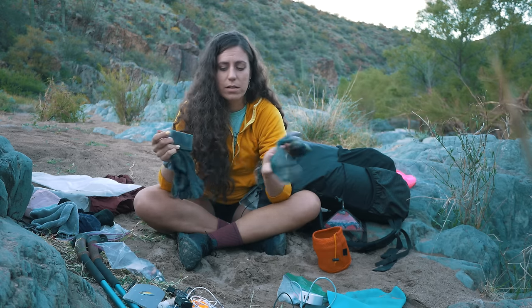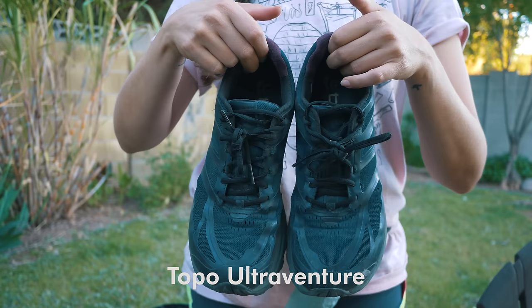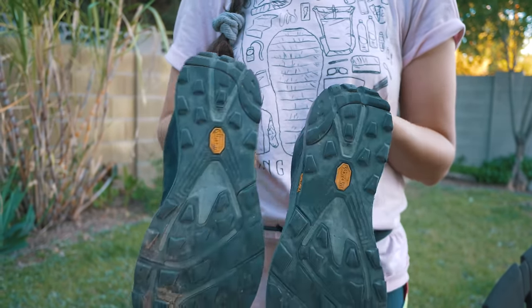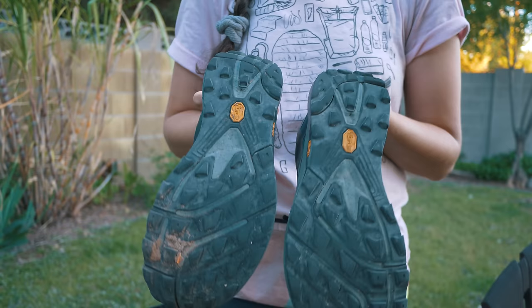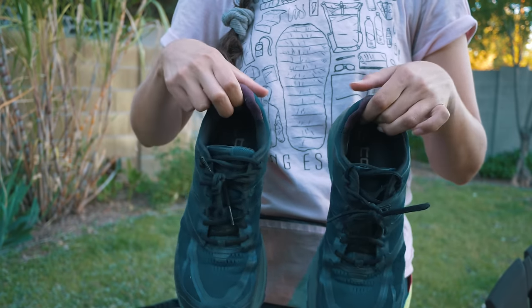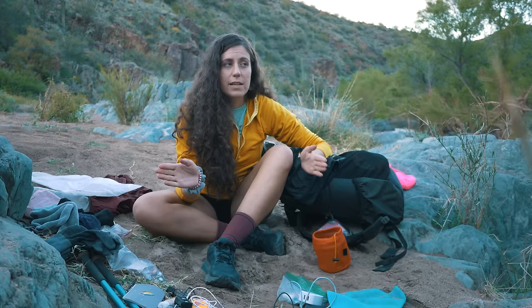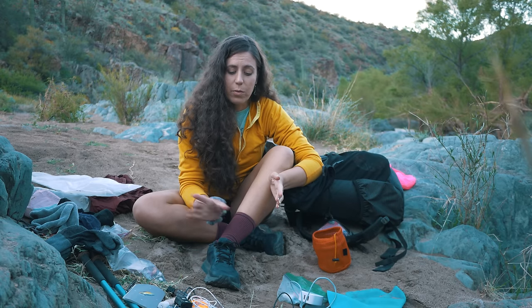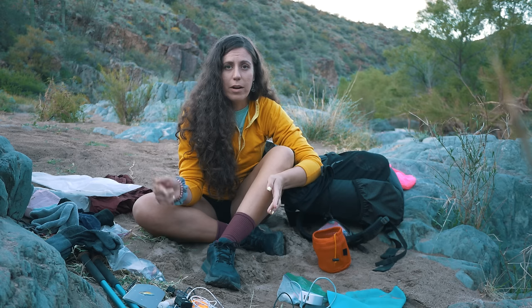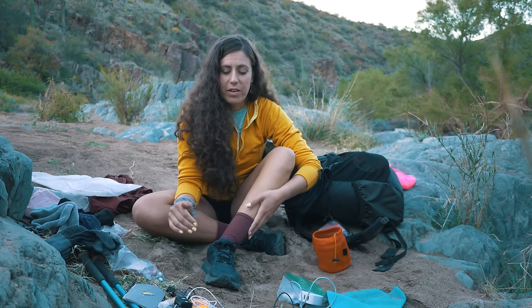The shoes I wore were Topo UltraVenture. In the past I'd worn Altras — those didn't work for me; my arches just can't take the zero drop. I used Hoka Speedgoats and those were much better but the toe box is really narrow. So I wanted something with a wider toe box, and the Topos have that. They have the wider toe box and they do have a drop, so it seems like the best of both worlds for my feet.